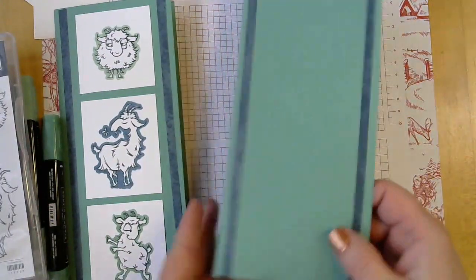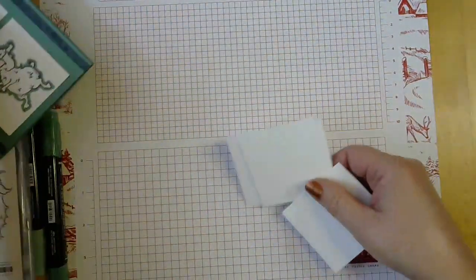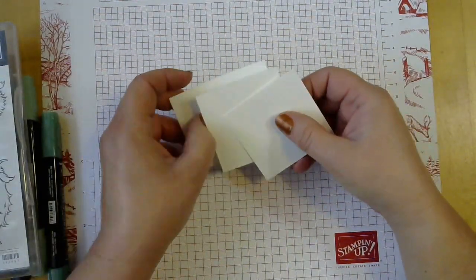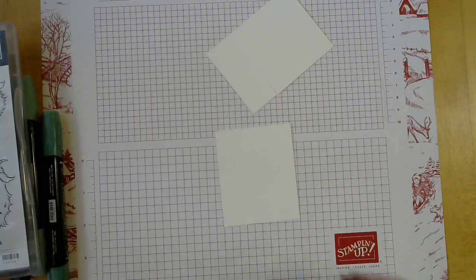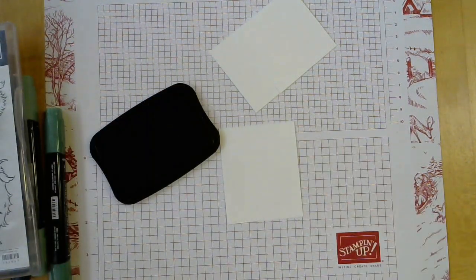I'm going to set the card aside. To stamp the little goats, you're going to need two pieces that are two and a half inches square, and one that is two and a half by three inches, because one goat is just a little bit taller than the others. I'm going to use some Tuxedo Black Memento ink.